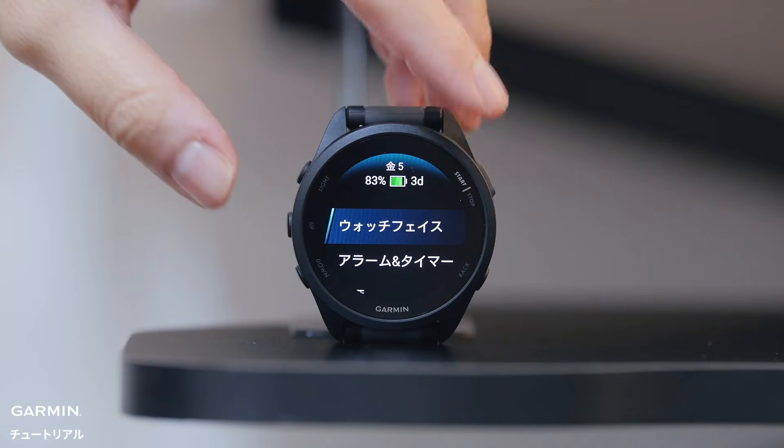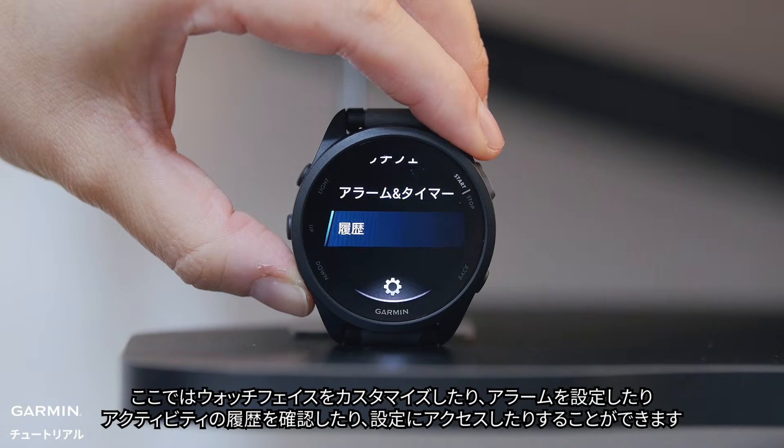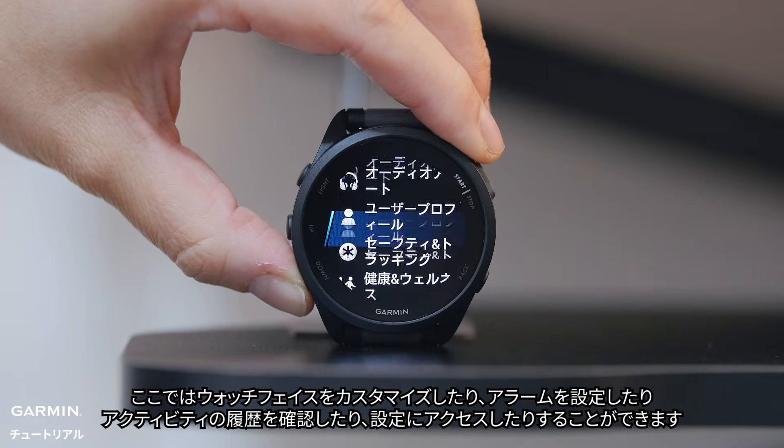Hold the up button to open the menu. Here you can customize the watch face, set alarms, view activity history, access settings, and more.